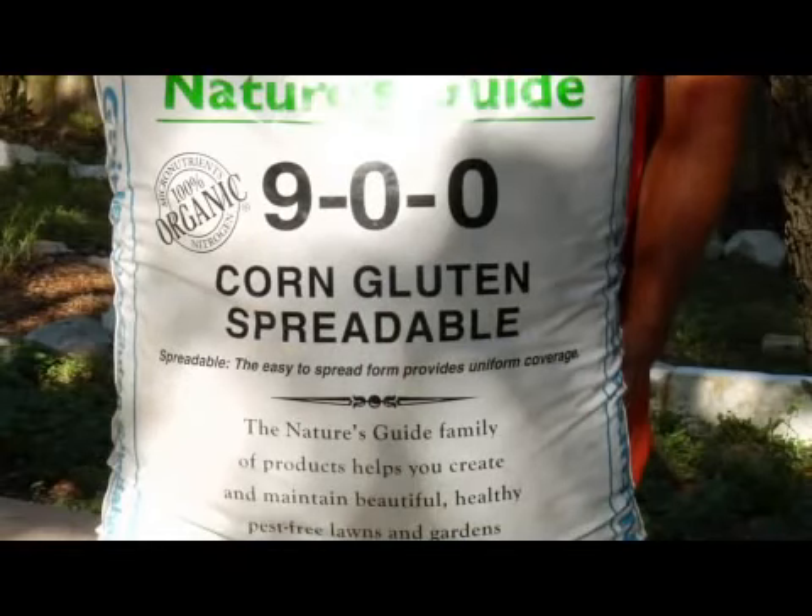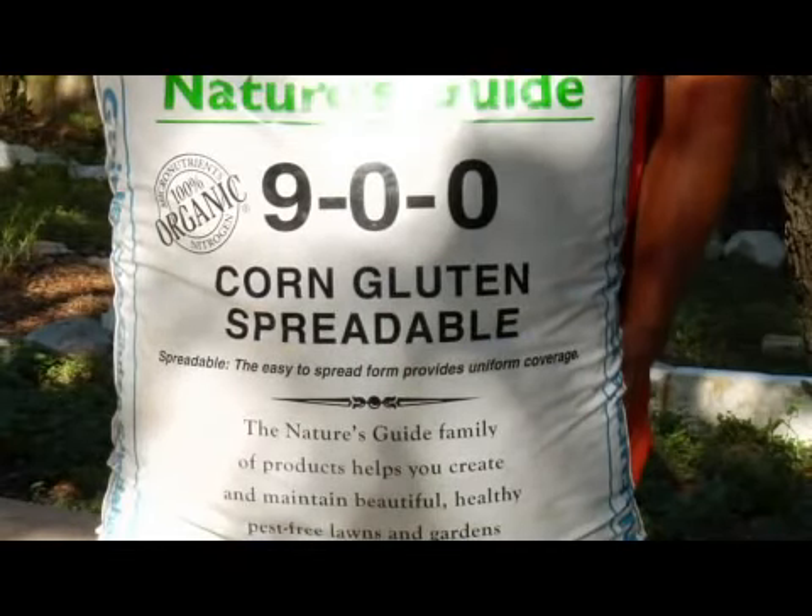Weed pre-emergence is a very big thing and we use corn gluten meal for that. Corn gluten will prevent a seed from forming a root, therefore it cannot come up. It is also 9% nitrogen. We have lawns in our part of the country that stay green through the winter because of the corn gluten — they go dormant but they stay green. Those are the methods for our weed fighting.